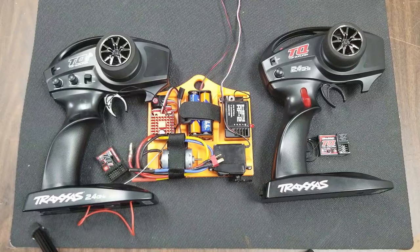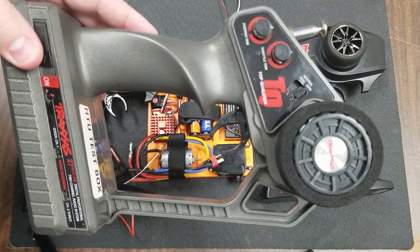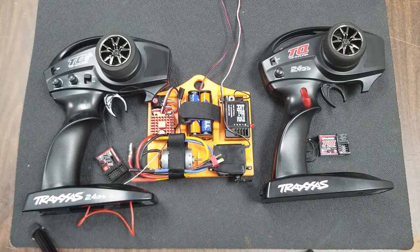This receiver is used with a very old version of the Traxxas controller. If you have one of these 27 megahertz radios, it's probably time for an upgrade.